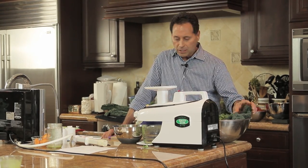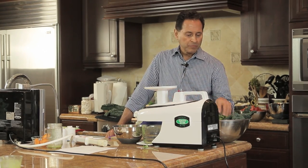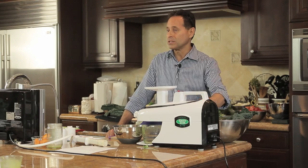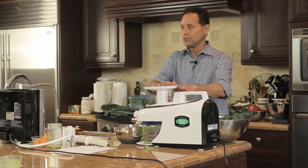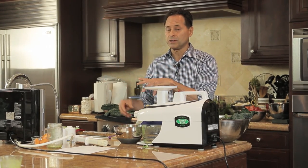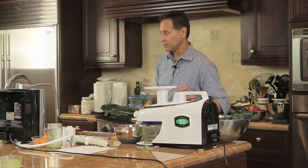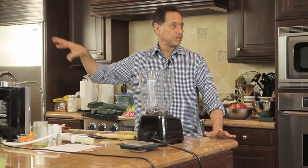The recipe calls for one bunch of celery, one cucumber, one bunch of black kale — sometimes they call it dinosaur kale — one bunch of parsley, and one bunch of cilantro. We're going to run this through the juicer and then take the green juice and mix it with fifty percent sprouted almond coconut milk. The green juice part is being done right now.